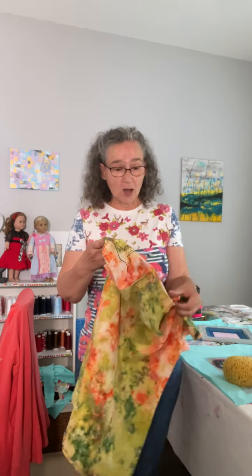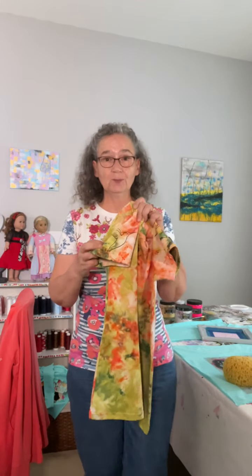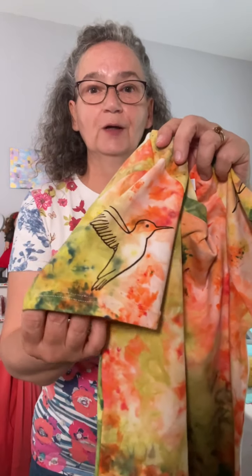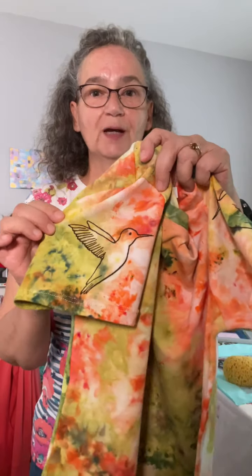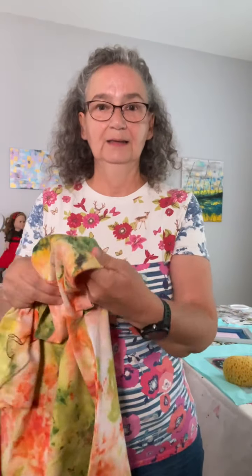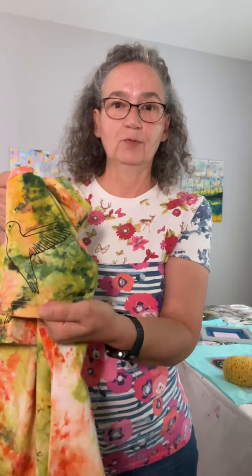On this top, on the sleeves, I printed my new pattern, which is a human bird. So there we go. We're going to work on a couple more designs with my human bird pattern, and we have it on both sleeves. It's hand printed in brown.